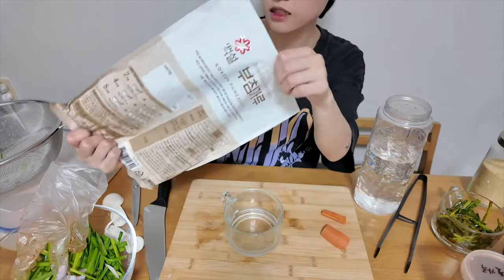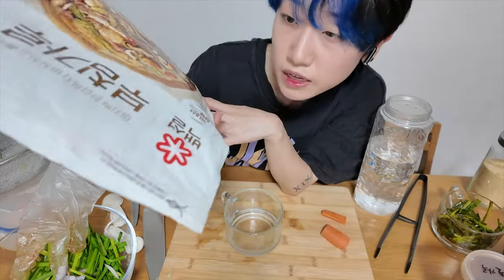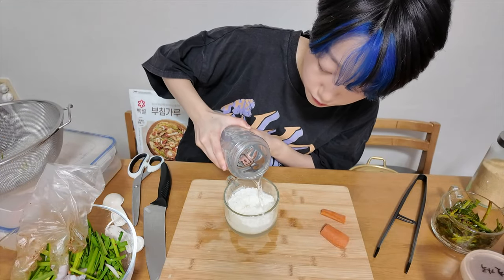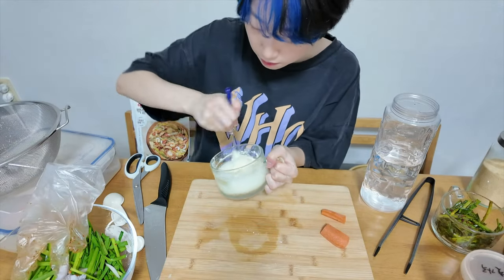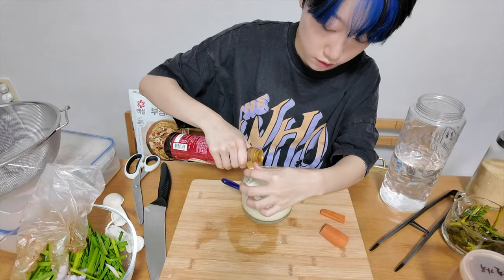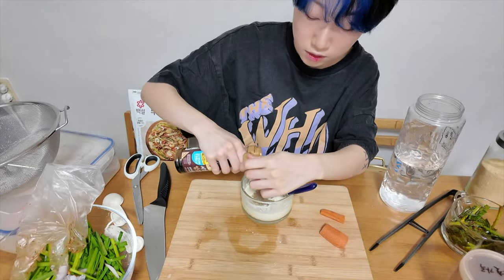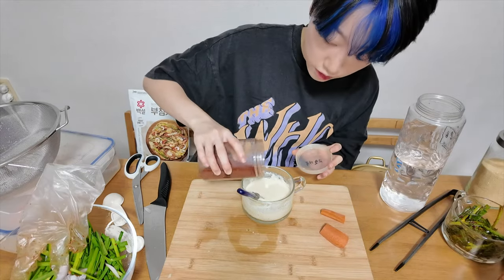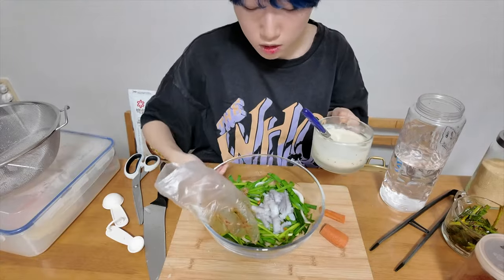And this is the flour for making the pancake. You can see the Korean pancake mix. Pour water. Pepper. And a little bit of soy sauce. A little bit of chili powder. Let's mix it together.